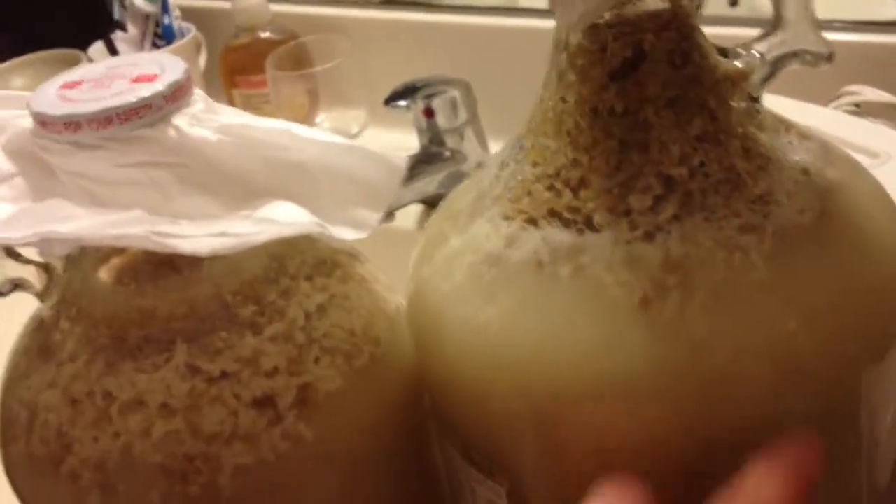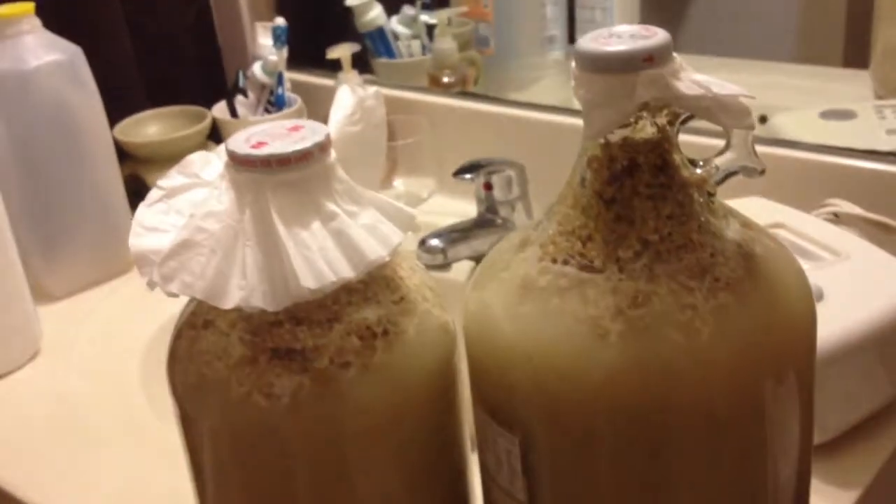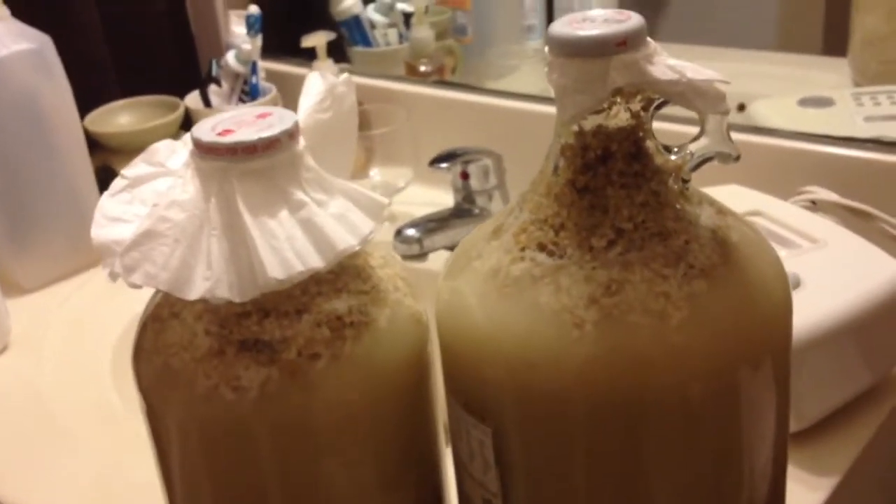This one is about one gallon, from Whole Foods. The other one appears smaller — not sure exactly, maybe about two-thirds of a gallon.